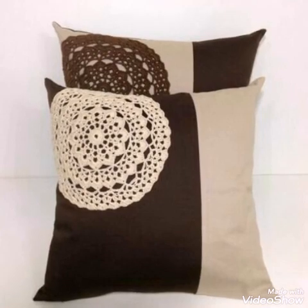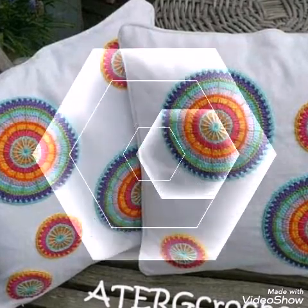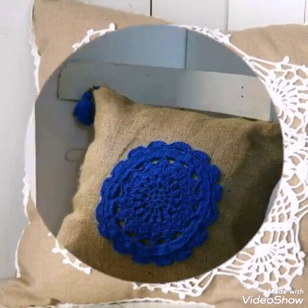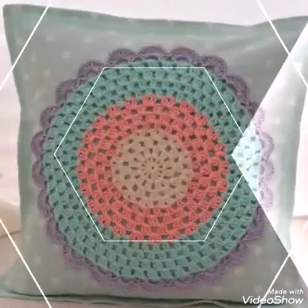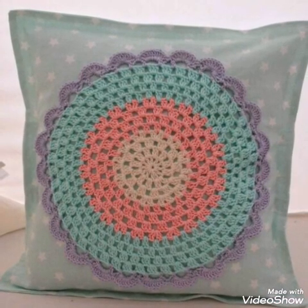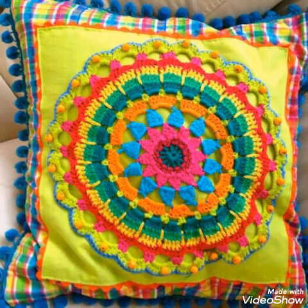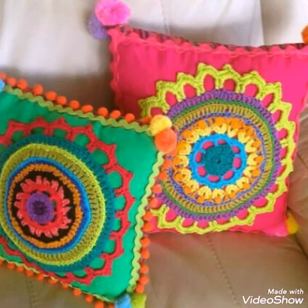All of these designs are very attractive and you can use them in different settings. You can see very attractive and stylish color schemes, and some designs are in dull color schemes also. If you prefer dark colors you can make a design like that one, or if you prefer light or dull colors you can make the design in that style too. Just watch this video till the end to see all the latest crochet cushion and pillow ideas.